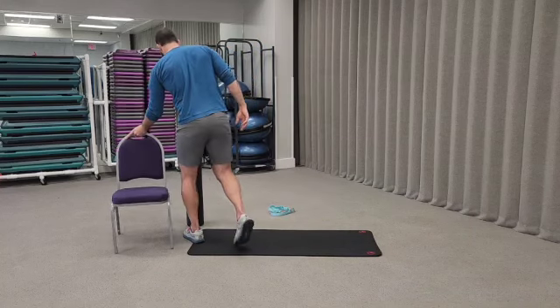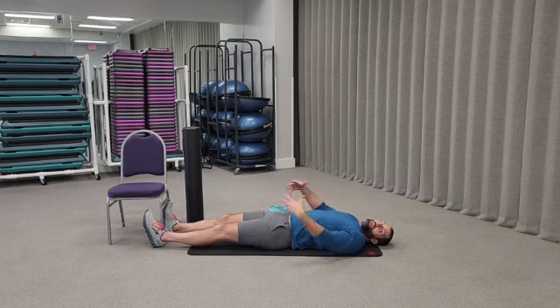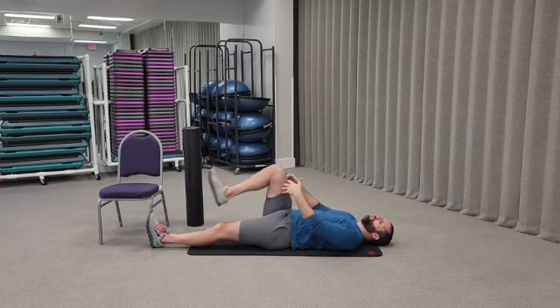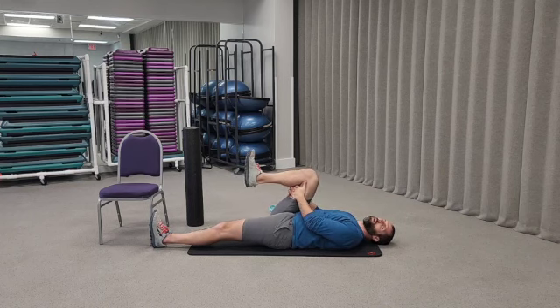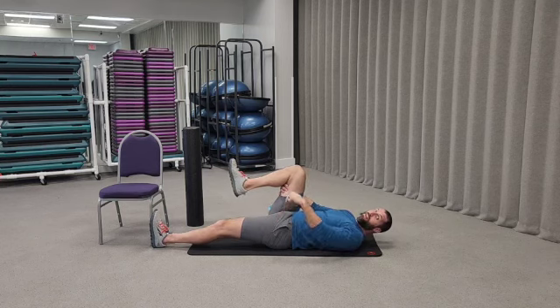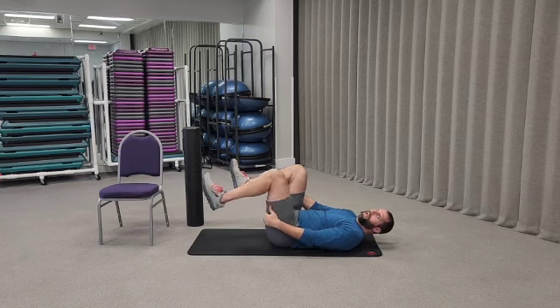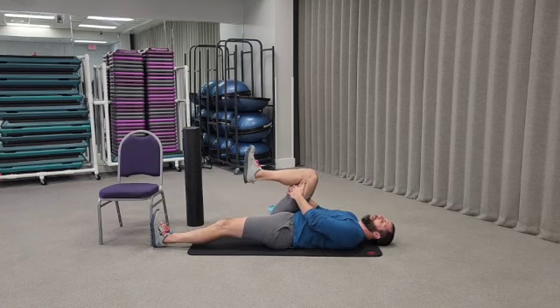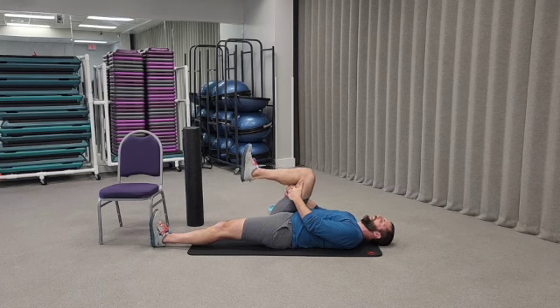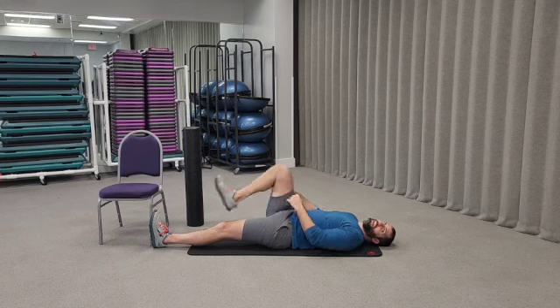Come all the way down on the floor and lay flat with both legs straight. Pull whichever knee you're starting with in as far as you can. With the other leg, push the heel down into the ground to activate the hamstring and keep it flat. Then straighten the bent leg as much as you can without letting the bottom leg come back up. Do about ten reps and then switch sides.